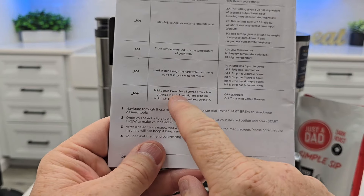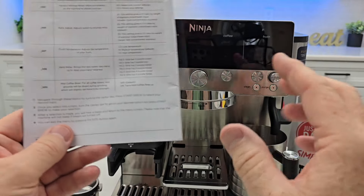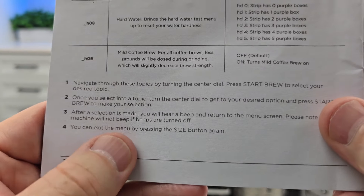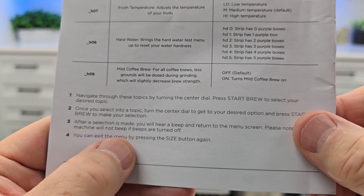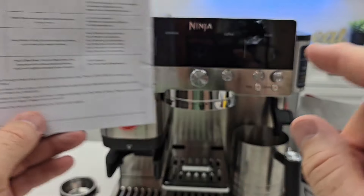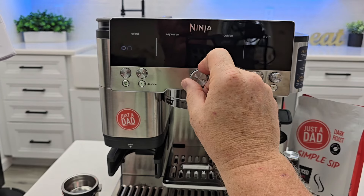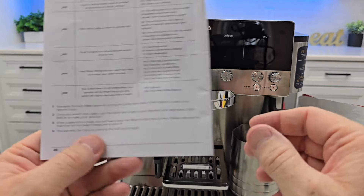H9 is mild coffee. I've had comments that the coffee coming out is pretty strong — it is pretty strong. The mild coffee brew setting means less grounds will be dosed during grinding, which will slightly decrease the brew strength. It's off by default, so if you want milder coffee, go to on and press the button. I'll leave mine off — it is pretty strong coffee.